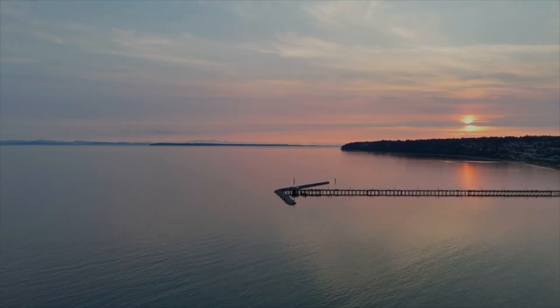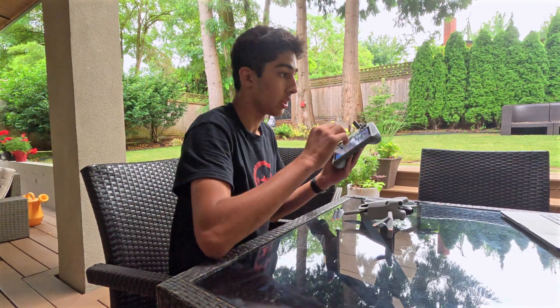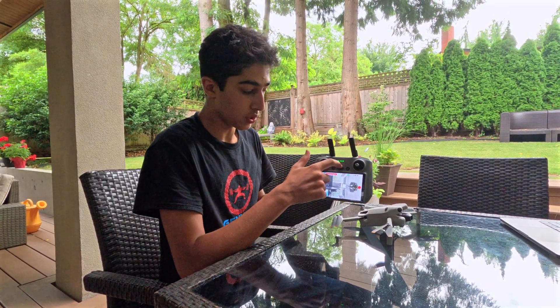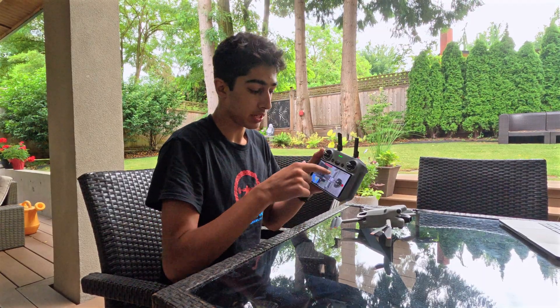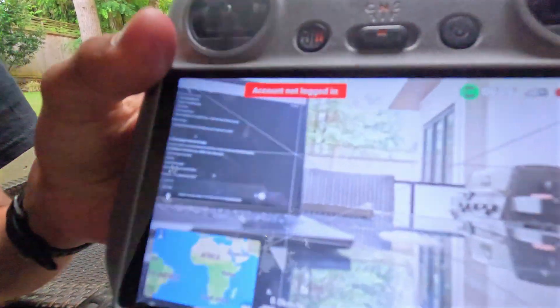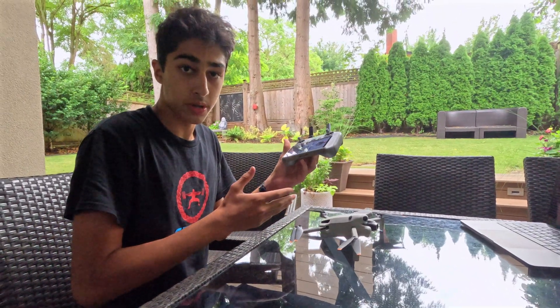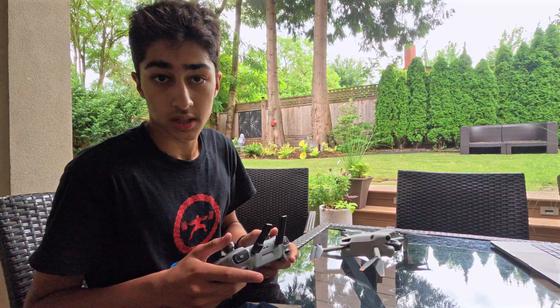We're going to be putting this at 100 meters so that we can maintain a better signal. We're also going to be flying in N mode, which is normal. It is at full battery, 100%, and the wind conditions aren't super bad right now, so it should be a pretty fair test for the drone and us.